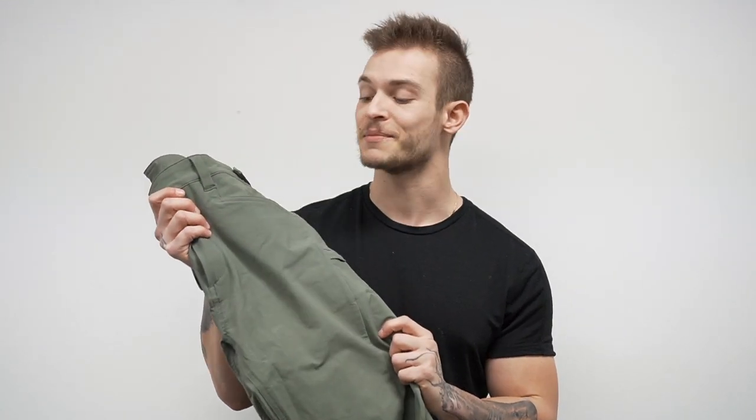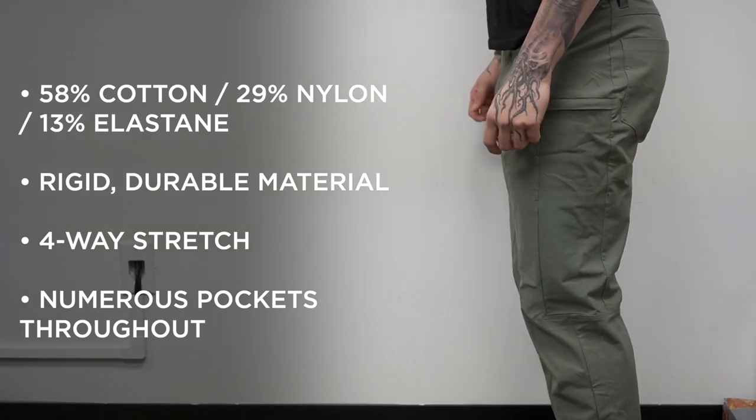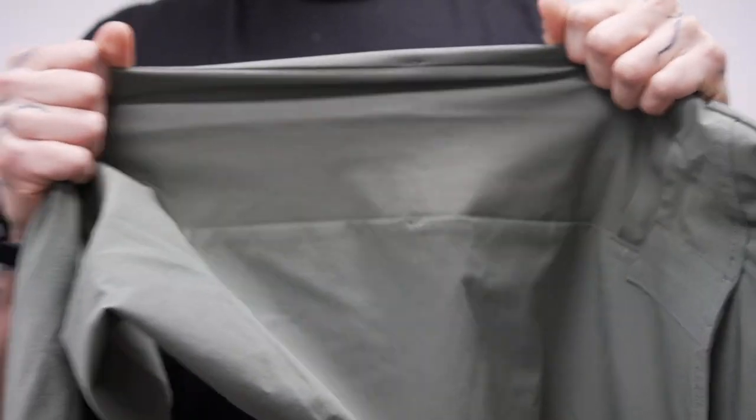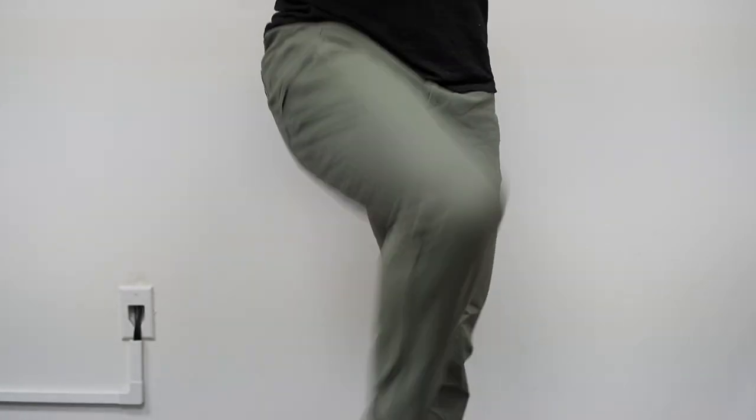They're very different than the tactical short but in a good way. The material of these pants is incredible — it caught me off guard honestly because I expected with the name tactical you're going to have a durable, rough, rigid material, and that's what you're getting here. It's a mostly cotton blend but what really surprised me is just how stretchy these pants are. They almost feel like a stretchy pair of jeans or cargo pants because I can squat in them, do lunges, do a full weight training workout.